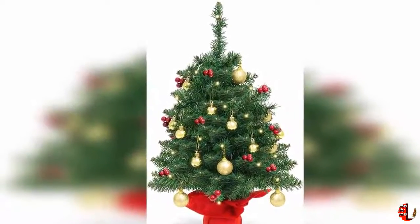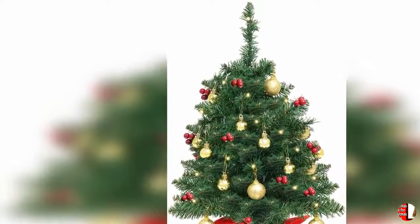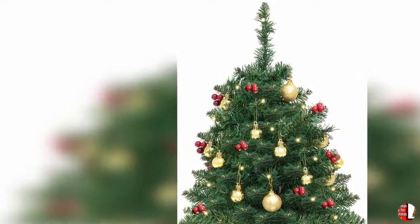24. The mini Christmas tree you receive may have been transported a long distance, so you may need to manually arrange the branches and ornaments. If there is any damage or you are not satisfied, please contact us.